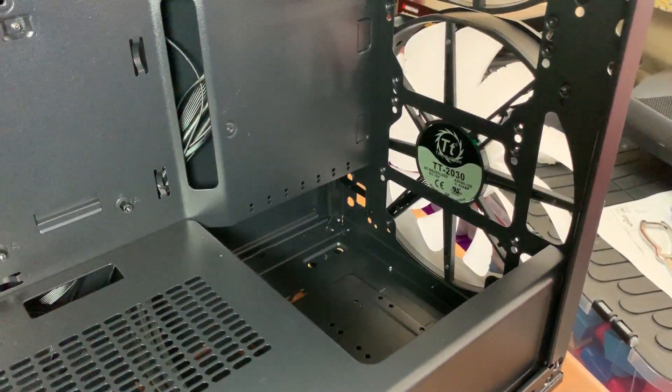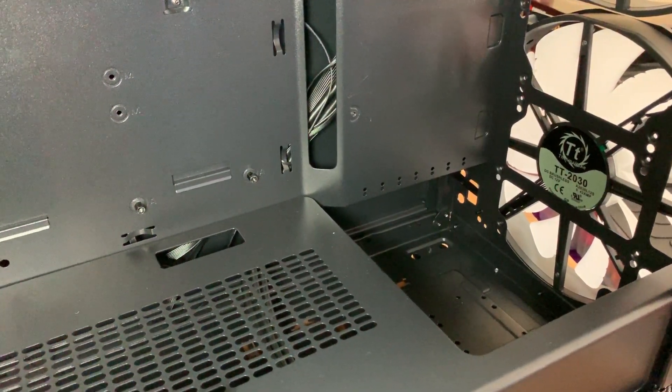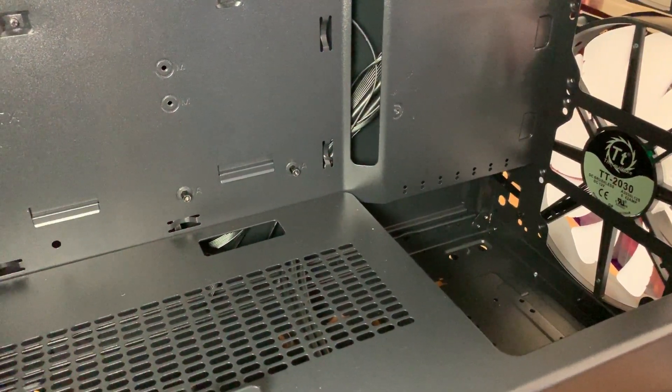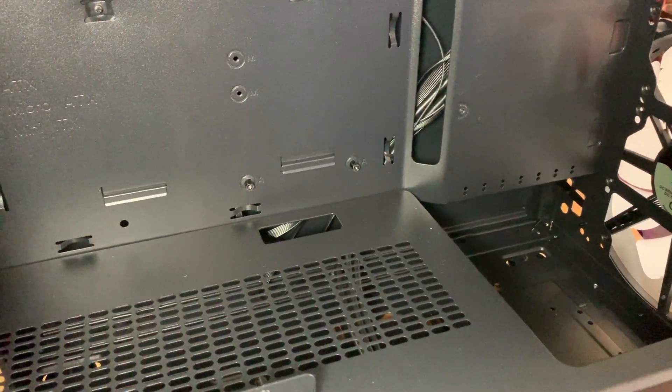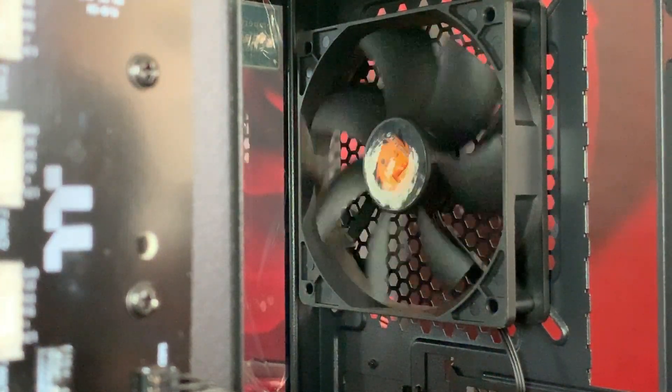Coming in an all-over matte black finish with two huge 200mm ARGB fans pre-installed, a mesh front that looks great with tempered glass side panels, the C36 really does tick almost every PC lover's boxes. So let's take a closer look.